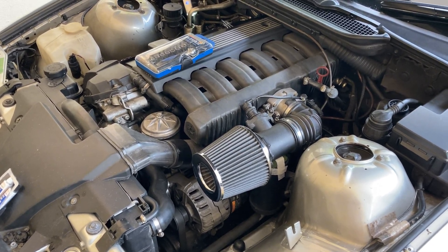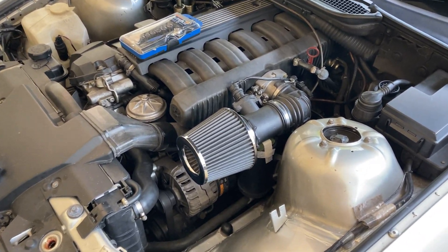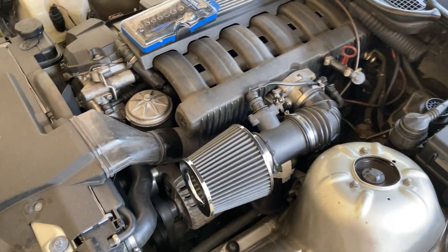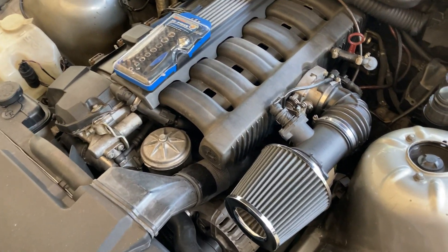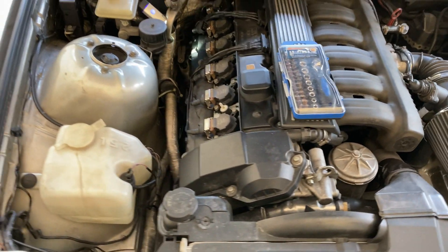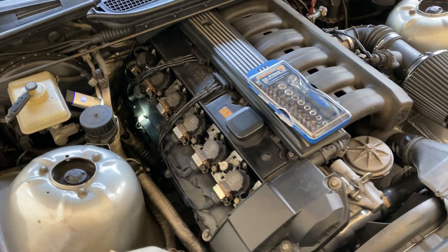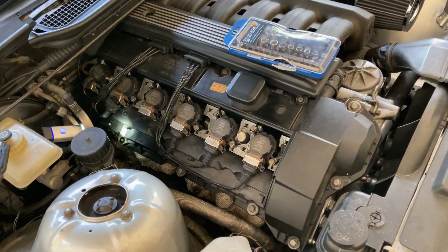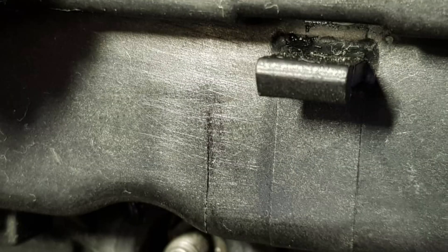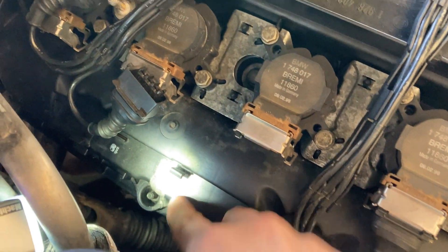In my previous video I was showing off the induction sound from my open port filter — it was so much fun driving this manual E36. But when I was driving, I smelled some foul odor from the car and some smoke coming out from the bonnet. After some close inspection, I saw oil was spewing out from the valve cover.